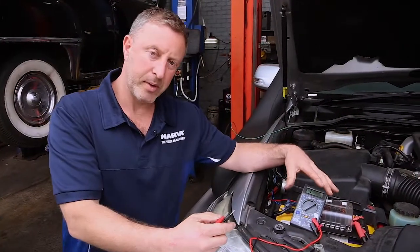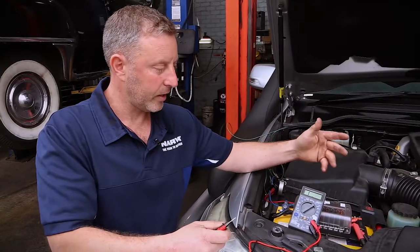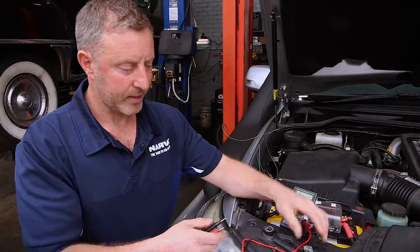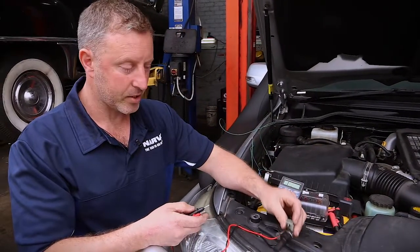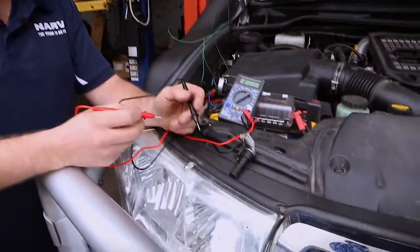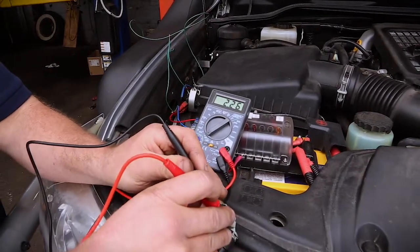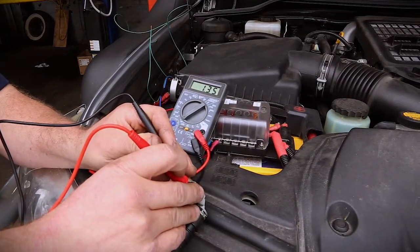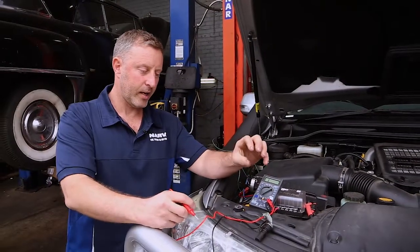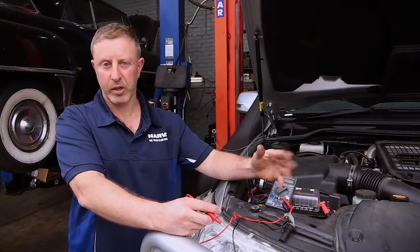We don't use the ohm section a lot for DIY stuff at home, but in an automotive workshop application we use it quite a lot. We actually test things like this sensor — a camshaft or crankshaft sensor. Basically every sensor's windings inside will have a certain ohms reading. We just touch the two probes inside and we can see we've got 1.35 ohms, which relates to a correct reading for that sensor and shows us whether it's working or not.